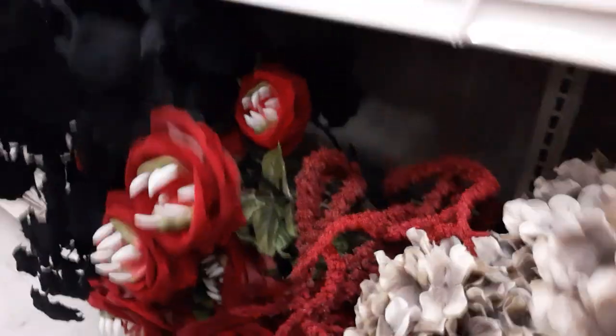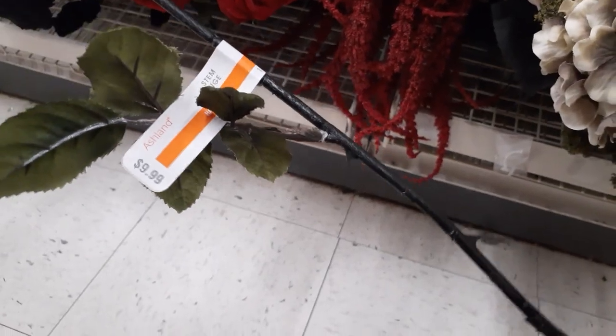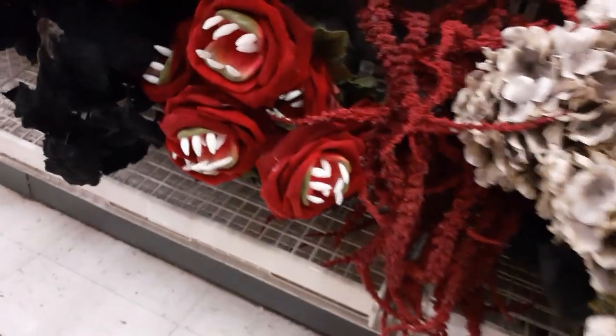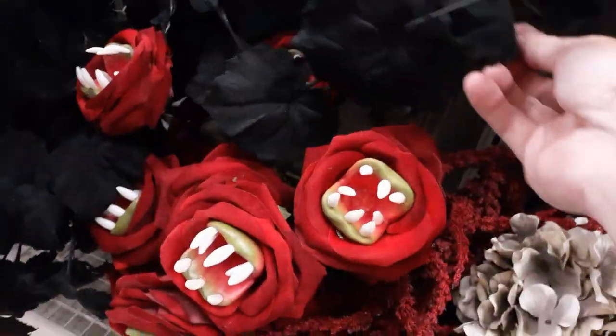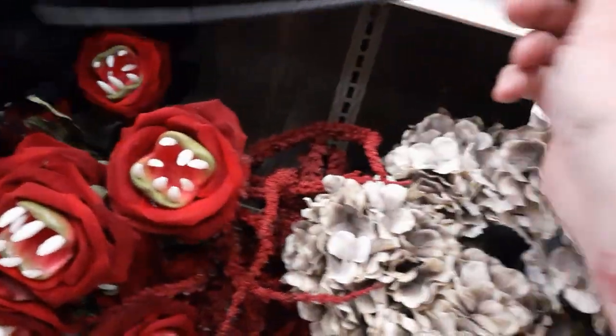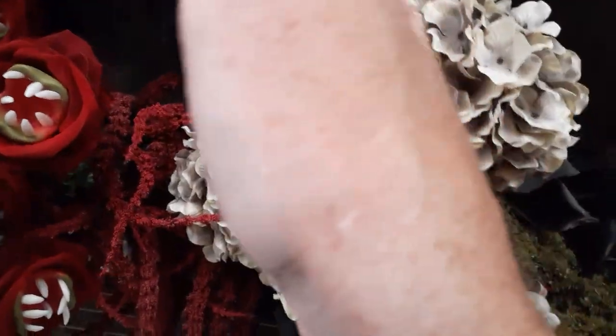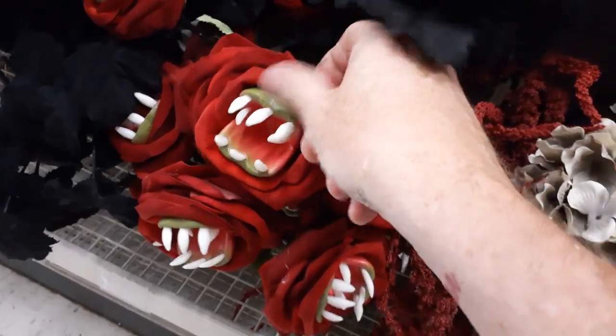Look at these — they've got some flowers already in, little roses. How much are these guys? $9.99 for one — wait till those come on clearance. Looks like they've got kind of black floral, almost black pumpkin leaves. These guys are $9.99. The flowers are steep but really cool — hard plastic with a flocked rose.